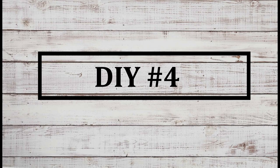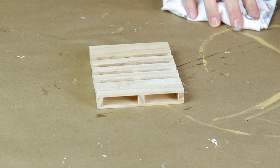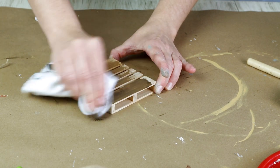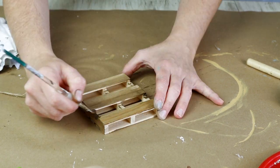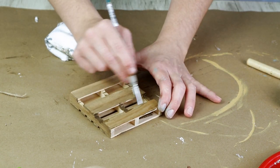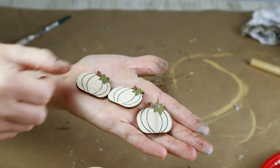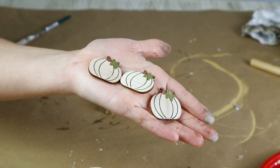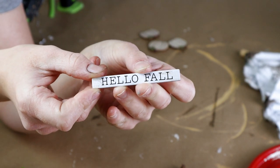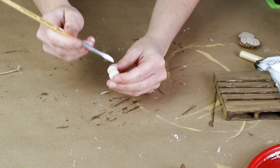Now for DIY number four — this one is so easy. I'm using one of these little palettes that I picked up from Dollar Tree and then I'm staining it with my Craft Smart wood stain in the color brown, using an old towel to apply the stain and a paintbrush for the hard to reach areas. I'm using three wooden pumpkin stickers that came in a pack from Hobby Lobby, also this Hello Fall saying from the Target Dollar Spot, and an unfinished wood cap that you can get at Michael's, Hobby Lobby, or pretty much any craft store.